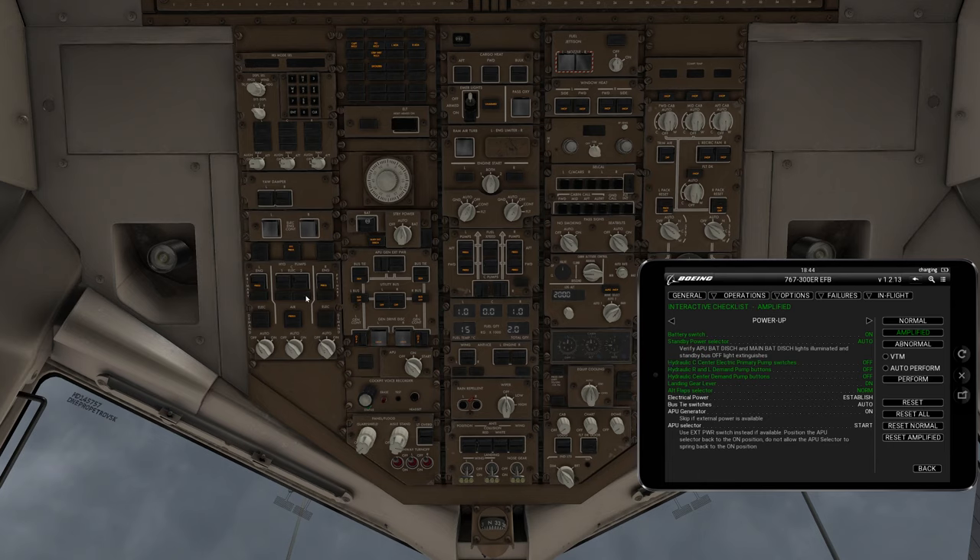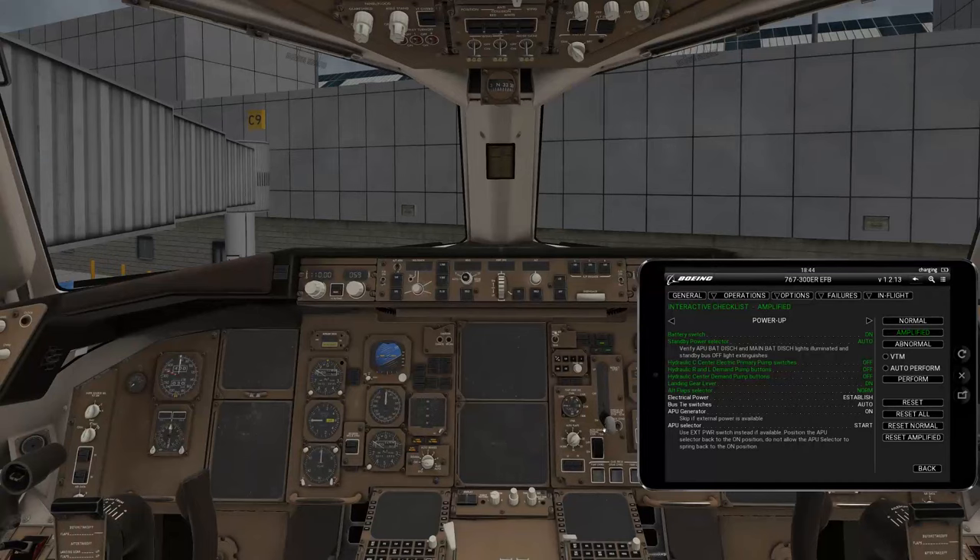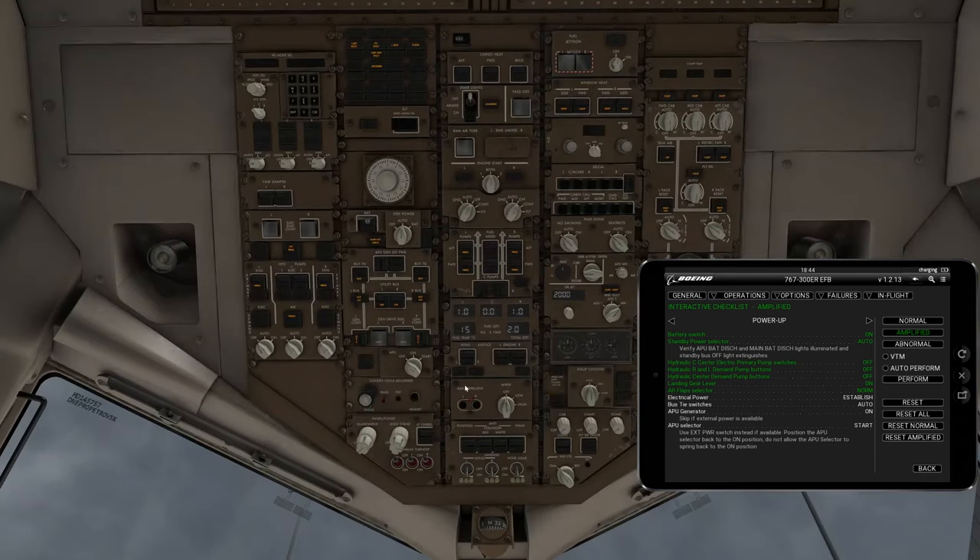You can check over here — hydraulics center, left and right are all off. Landing gear, if we go down, we can see it's in the down position. Alternate flaps are guarded and off. Electrical power is established — we are pulling electrical power right now, so we have established electrical power.